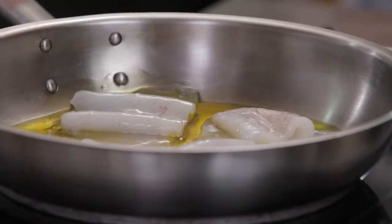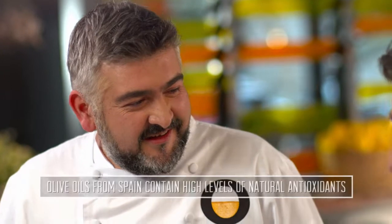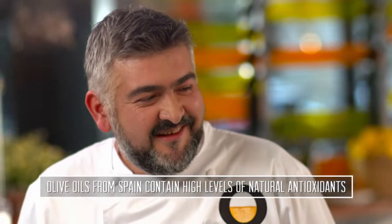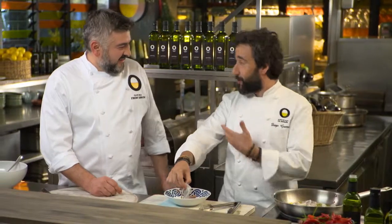And as you know, it's the healthiest fat in the world. It's good for the heart, for the cholesterol — well balanced. I eat two tablespoons of olive oil every day. Is that why you always look so young? I look younger than you!